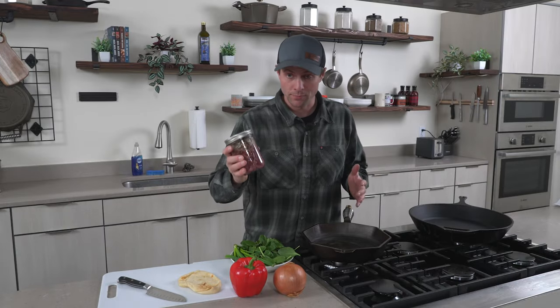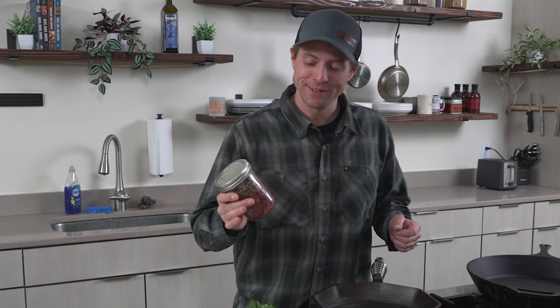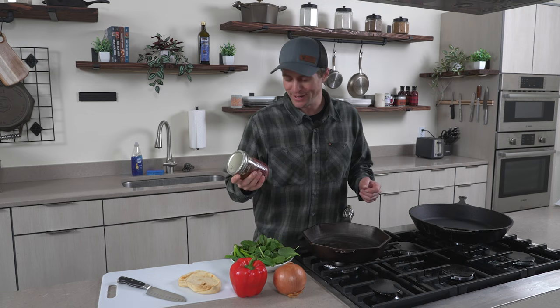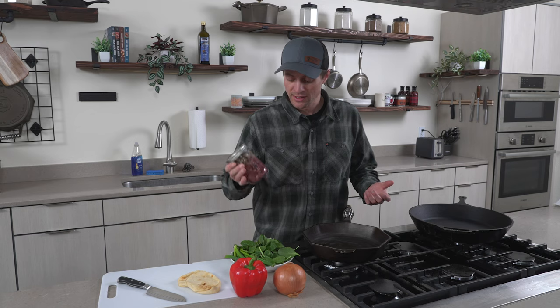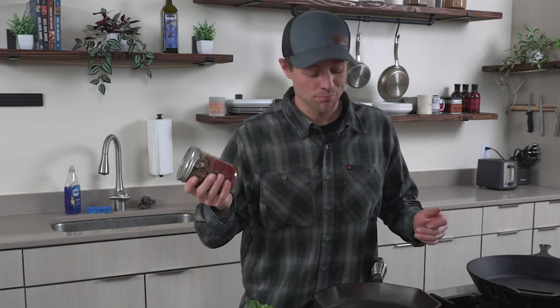This is canned elk meat. It probably sounds gross — I thought it sounded gross, and it looks gross — but after a while, if you cook with it and learn to use it, it can be really, really good. I've grown to really love canned elk meat, especially because I'm often very lazy and forget to thaw meat out, and this is just ready to go. I can throw it in a pan and have a dish ready in like 15 minutes. So canned elk meat — going to show you a way to make it taste pretty dang good.